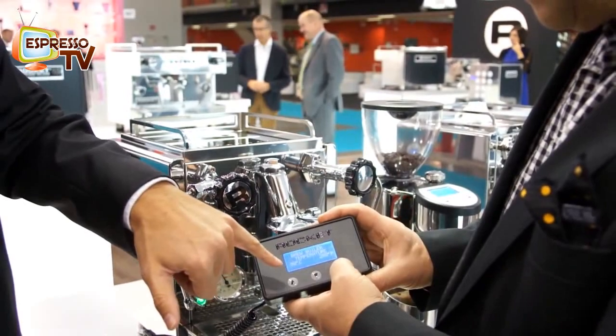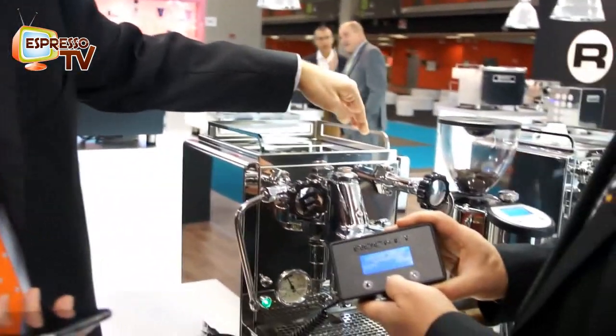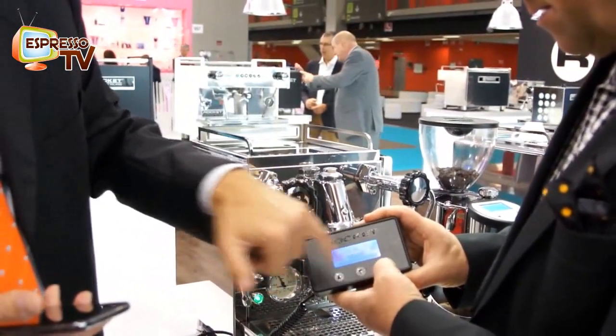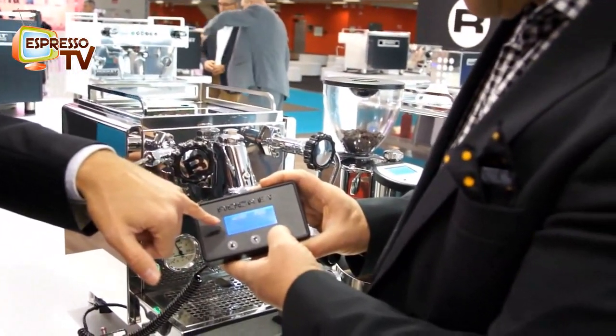Then you move on with the P. You choose the temperature for the service. Till here it is all the same as the R58. But then there will be another step, which is the profile.